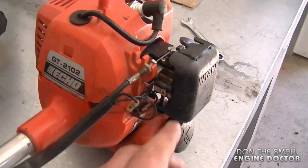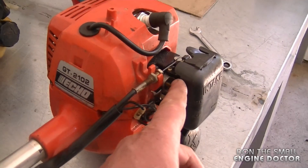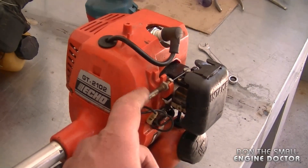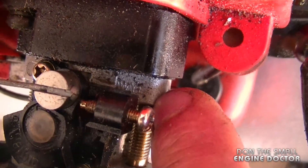Hi guys, today I want to show you an adjustment that you may not know exists on these carburetors. You're usually going to find these carburetors on outdoor power equipment like trimmers, and I'm specifically talking about the carburetor model WYL by Walbro.